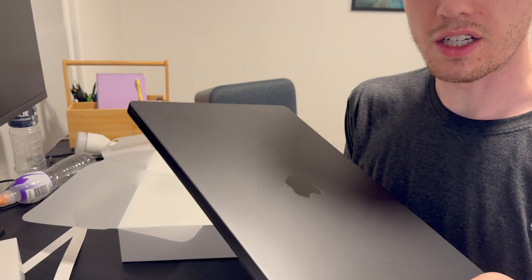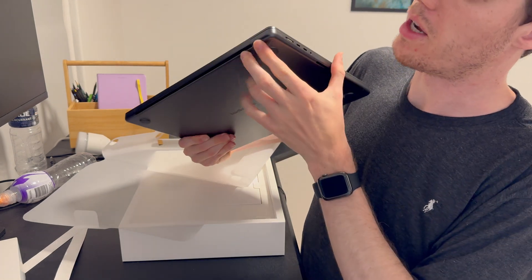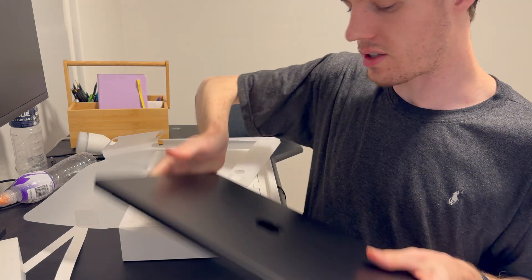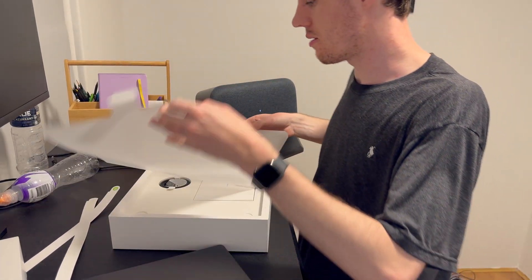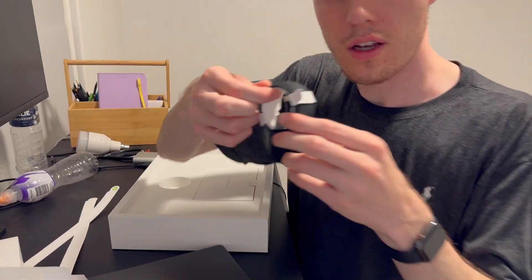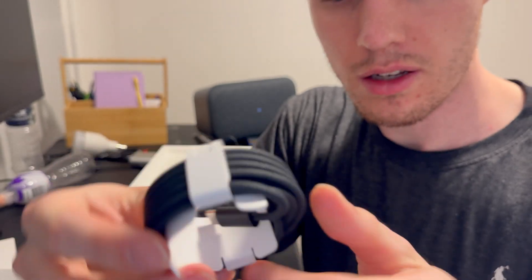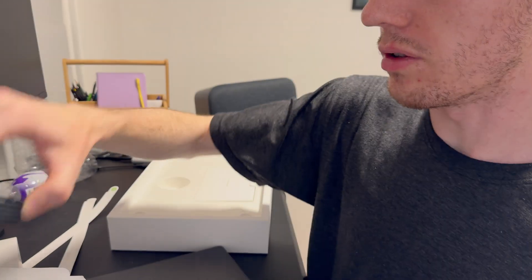Here is the laptop. Looks really nice. Smells just like all the other MacBook Pros that have come out in the past few years. Let's do some close-up shots of the device soon. And now let's see what else is in the box. We got a new cable colour — it's pretty cool to see. For the charging, I like that colour.